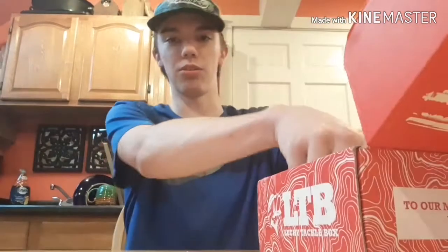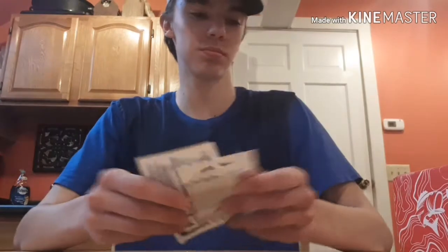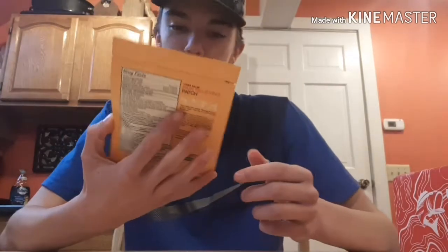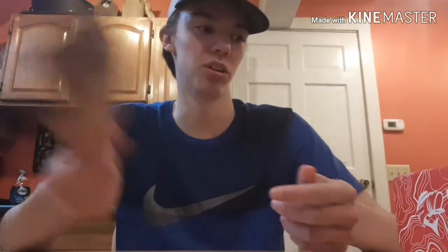I'm gonna do one by one. There's a sticker right there, then we got some two-watt Mustad hooks — that's great. Then we actually got pain relieving patches. That's different. I guess maybe when you're out fishing, I don't know. I haven't seen something like that before.